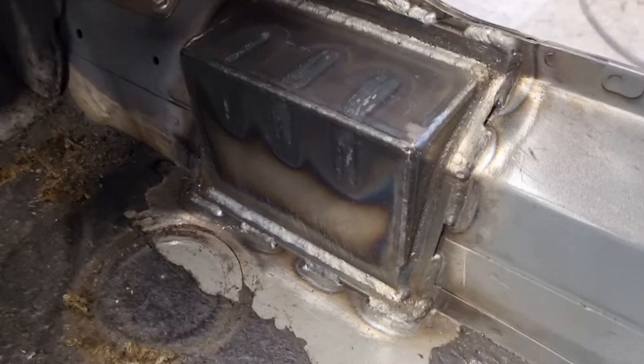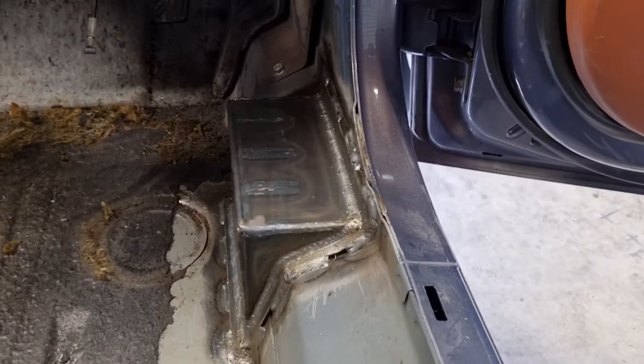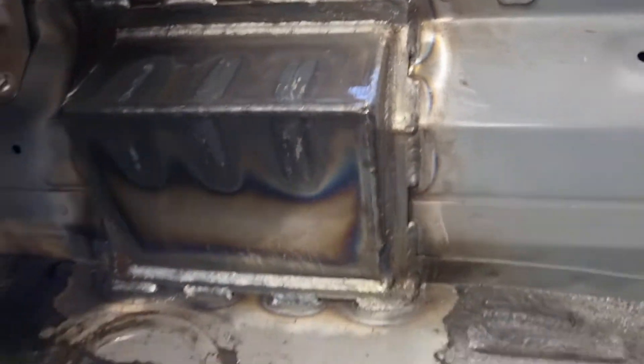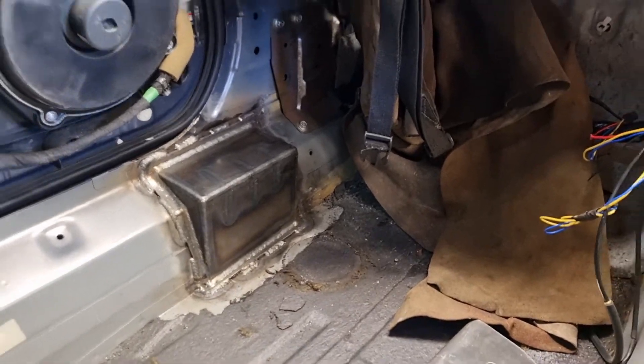And there you have it, all welded in. Looks the part, is the part. Both sides done now, nice and strong, ready for those front legs.